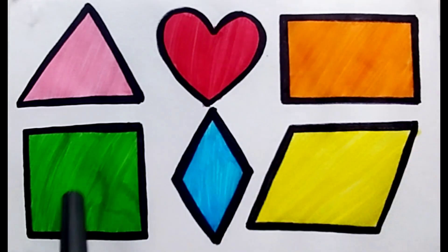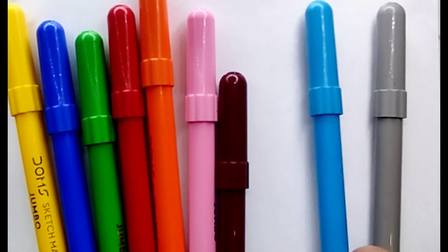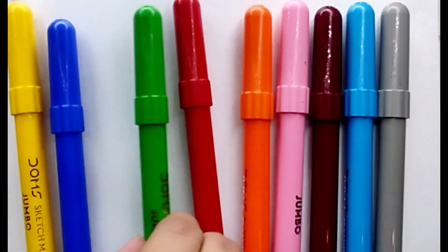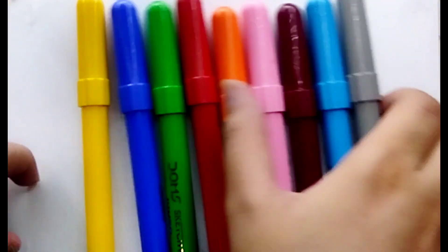Triangle, heart, rectangle, square, diamond, parallelogram. Hello guys! Let's learn some colors: gray color, light sky blue color, brown color, pink color, orange color, red color, light green color, blue color, yellow color. Let's learn to draw some 2D shapes.